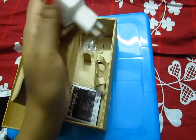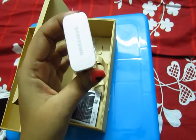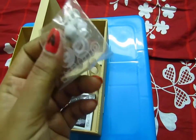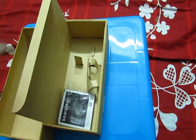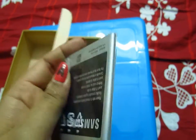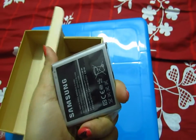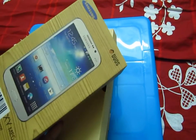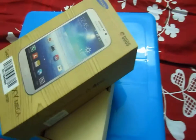We have the earphones, just a normal one like Samsung includes, and the plug adapter to use with the cable, some extra earphone covers, and the battery. It doesn't have any phone cover or case, so maybe I have to get one from outside.